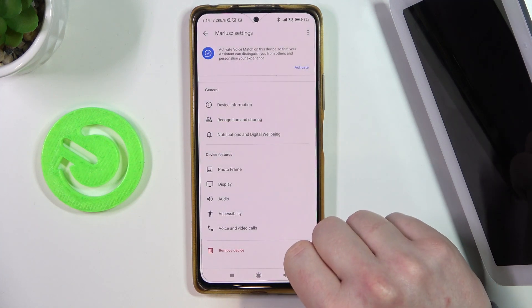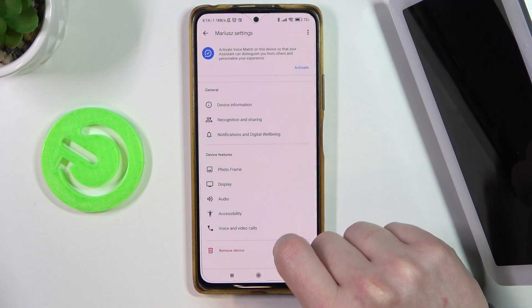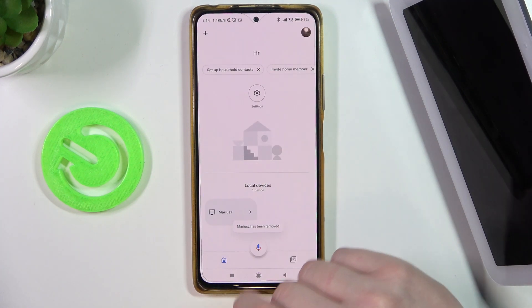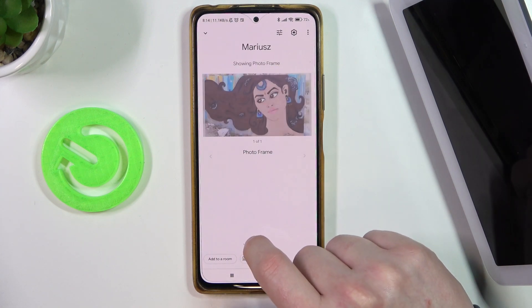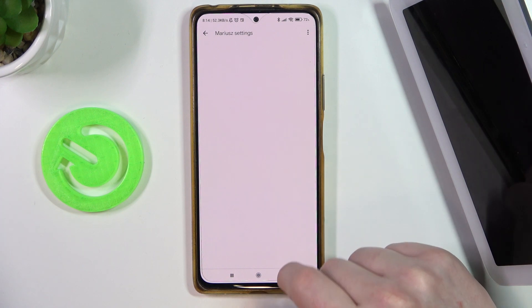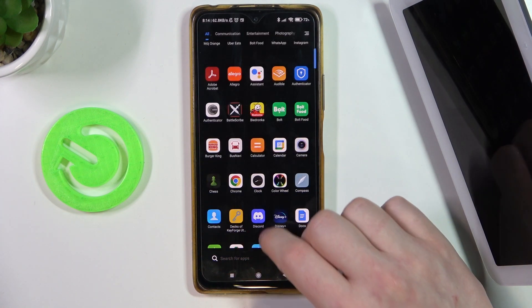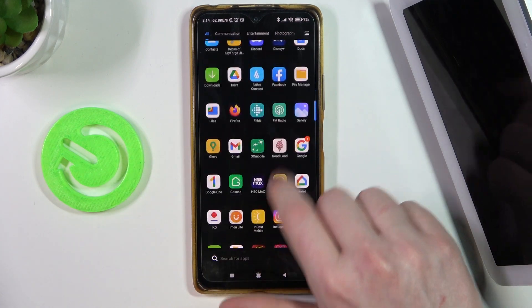I'm going to remove it. I think I missed the button, but from here our Google Nest Hub should be removed — or not. Let's click on it again. Actually, it needs some time, so let's try restarting the Google Home app.